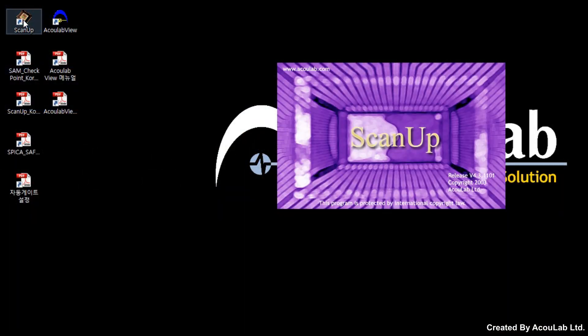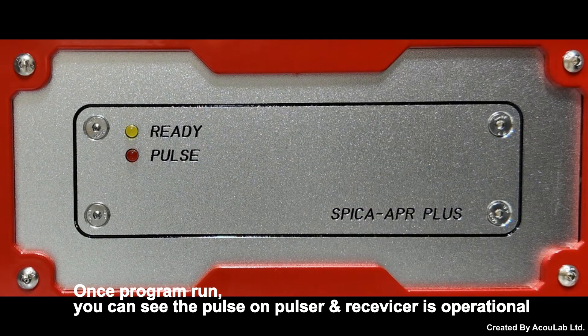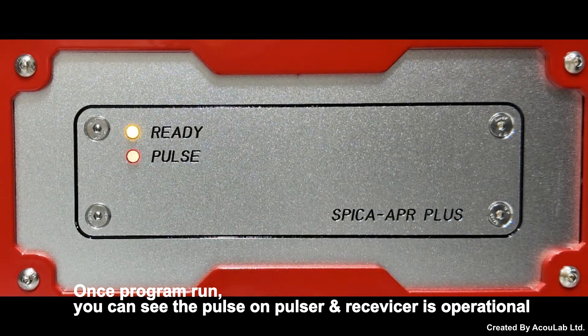Run the scan up program. Once the program runs, you can see that the pulse on the pulser receiver is operational.